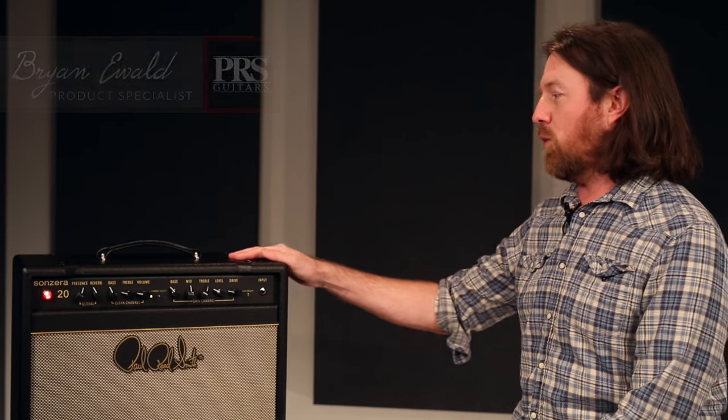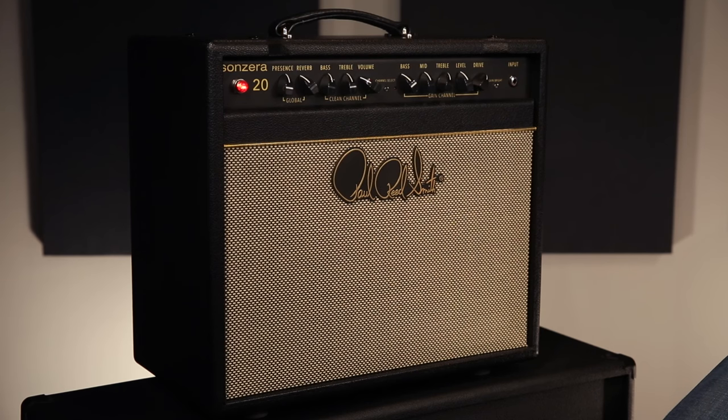Hey there, it's Brian Neewald here at the PRS Factory, and what we're listening to today is the 20-watt combo, the baby of the Sanzera family.